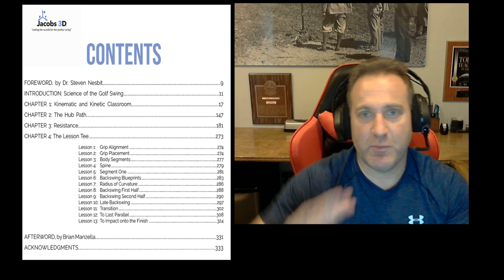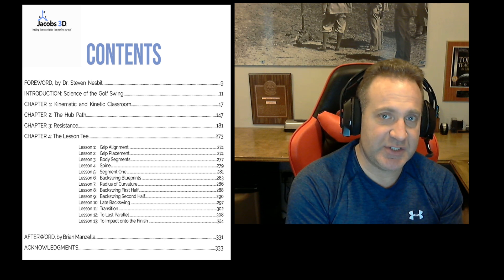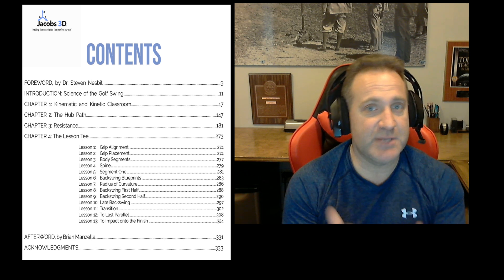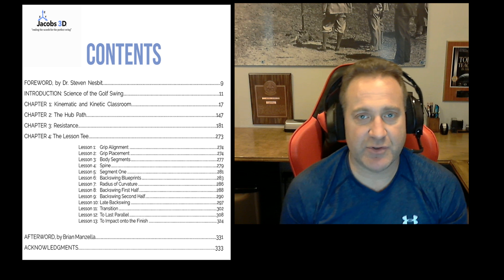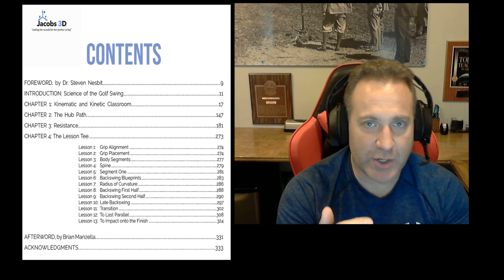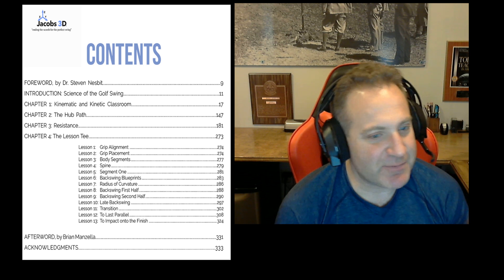Chapter Three covers resistance, which is super important. Everybody always talks about force and what happens and what kind of response you're going to get, yet we have to know the resistances present in the static body of the club that are going to inhibit movement. In Chapter Three I get into the dynamic ones — G-load and rotational resistance — and it explains why golf is so difficult to repeat over and over. It's my favorite chapter in the book.